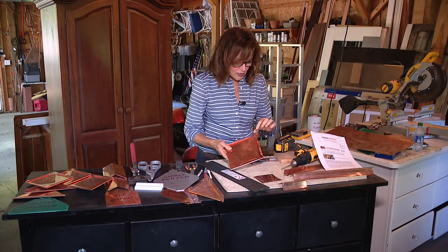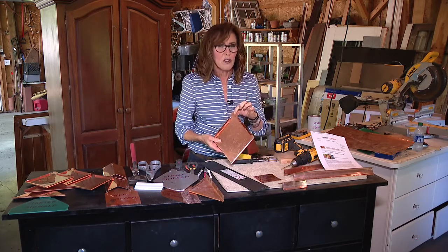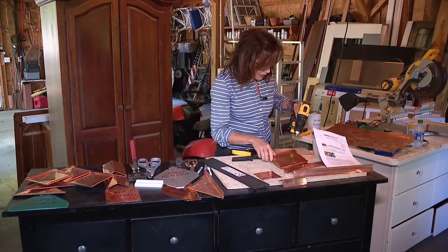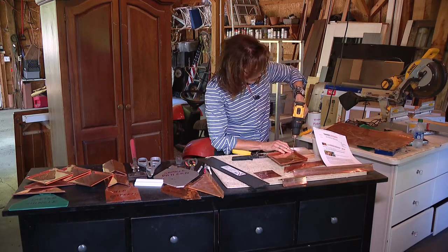Last thing to do is when we attach it to the roof, we're going to do it right through here. You could take your copper nail and punch that through, but then you risk bending it or putting some funny crimps in it. So I'm just going to pre-drill right in the middle so that I don't have to worry about that once I get it up on the roof.